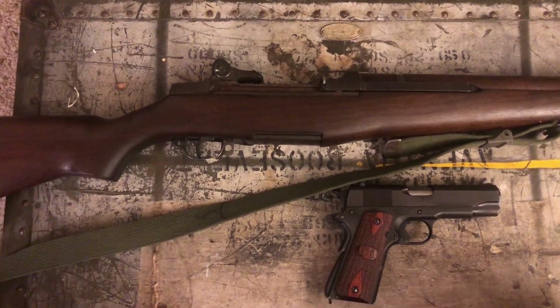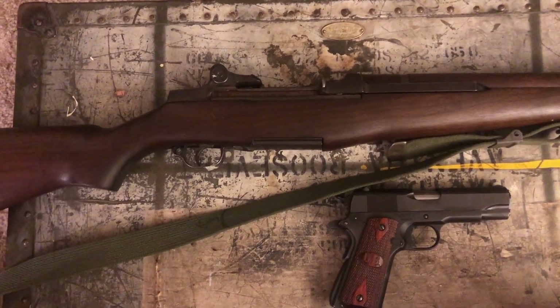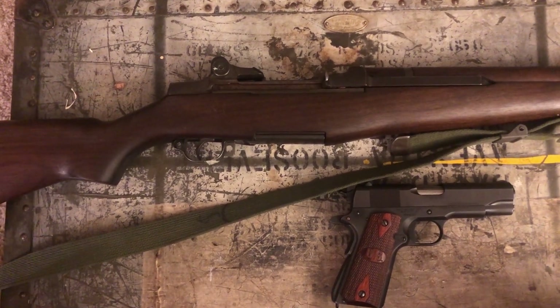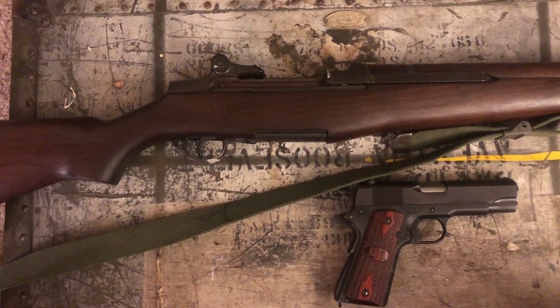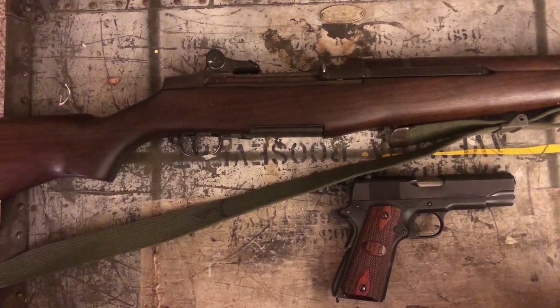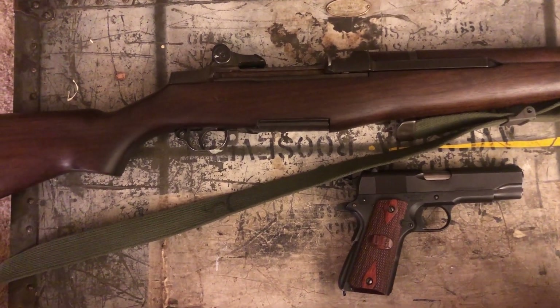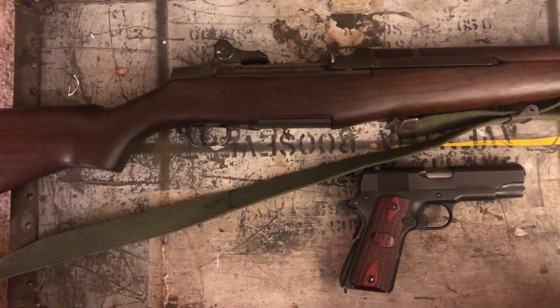Greetings, WastelandArmor here. Today we're going to have another fun video for you. I've had some comments recently about the M1 Garand for SHTF, so I've decided to make a video on it and also include the 1911 pistol. This is going to be the famous American M1 Garand 1911 World War II combo.